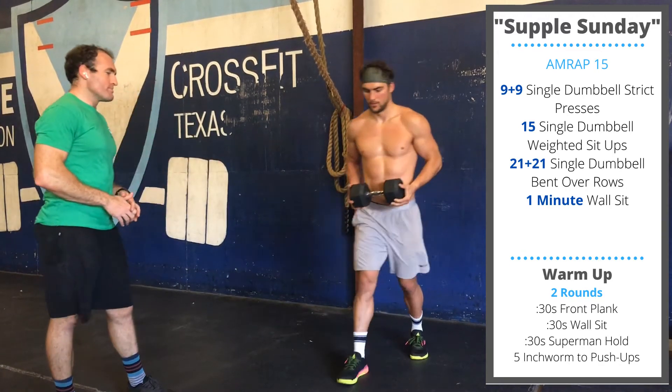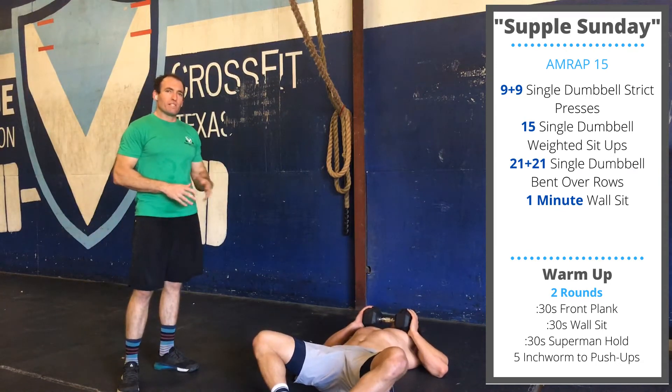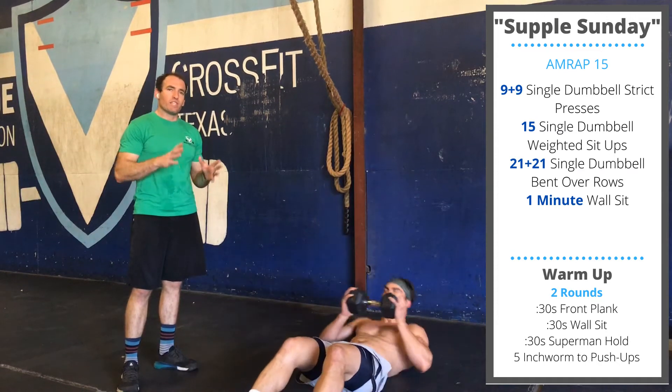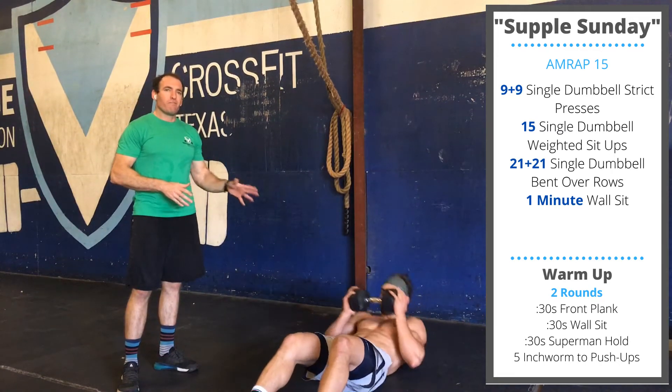After that, keep your dumbbell, lay down, take the dumbbell on top of the chest, and do weighted sit-ups — 15 reps. If needed, you can anchor your feet using a couch, sandbag, or another dumbbell. 15 reps.